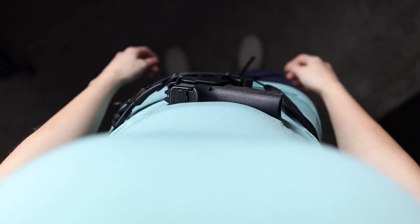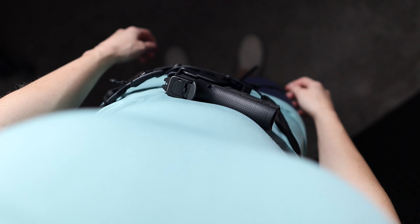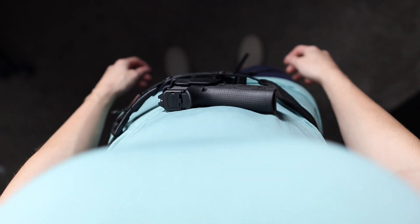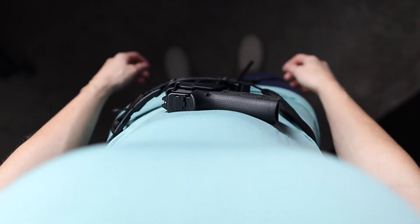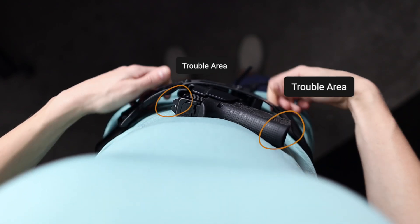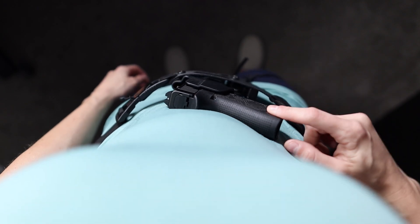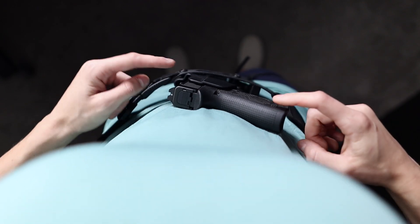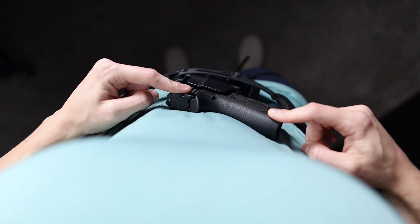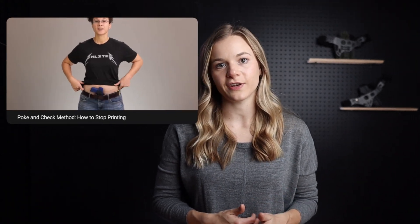Now that you've placed your gun in your concealment sweet spot, you'll want to look down at your concealment and take note of portions of the gun that if brought in closer to the body could conceal more effectively. For most this is the rear sight, optic, or the edge of the grip. To learn which portions of the gun need to move closer to your body, simply poke and check. Keep this concept in mind as we will use it once we start applying our wedge kit.